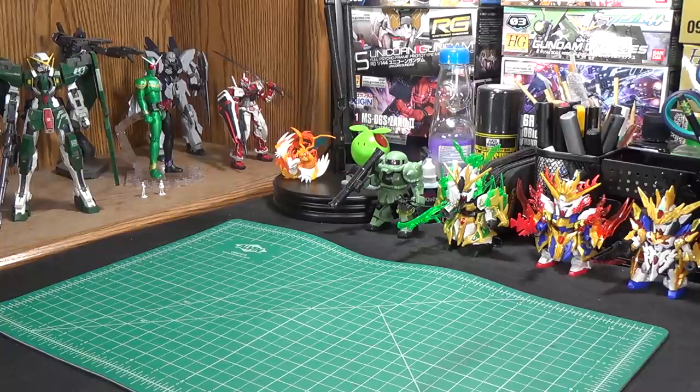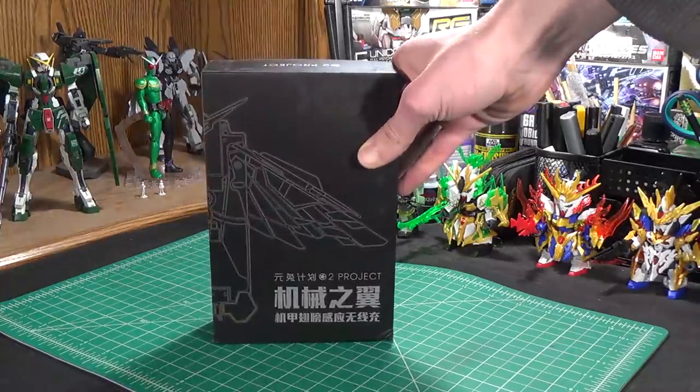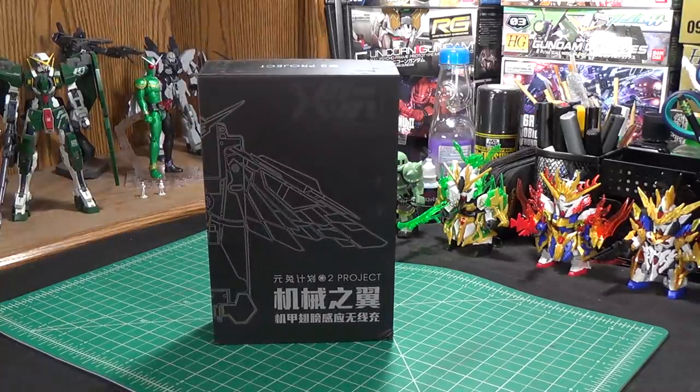Now you hear the name China and you might be thinking Dragon Momoko, Supernova, what kind of cool third-party Gundam kit am I going to be looking at today? Well it's not a model kit. It's this. So this is a wireless phone charger made by a Chinese company called O2 Project.